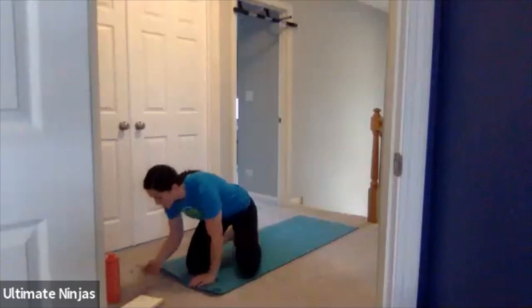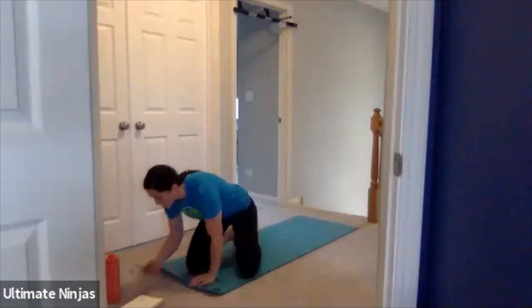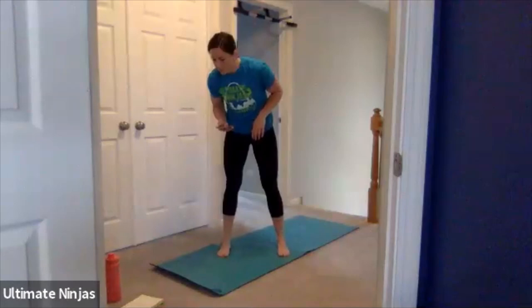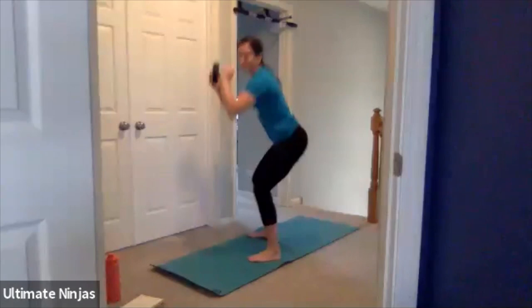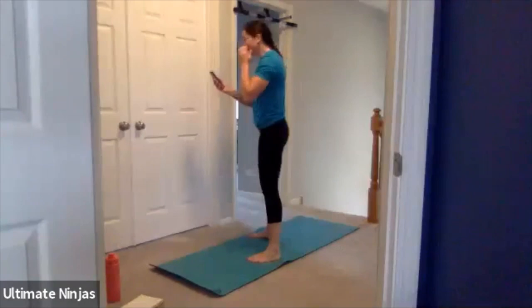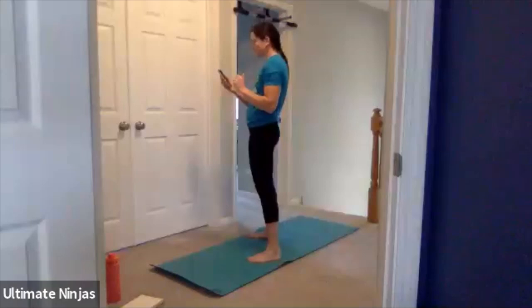All right guys. We're going to stand up because we're starting with squats and then going into ice skaters. For the first 25 seconds, squats. Get ready in your position and in three, two, one, go. Making sure that chest is up, feet apart, toes facing forward, squatting down to that 90-degree angle. Good job. Keep it up. You have five more seconds of squats and then you're going to move into the ice skaters. And go — switch to the ice skaters.